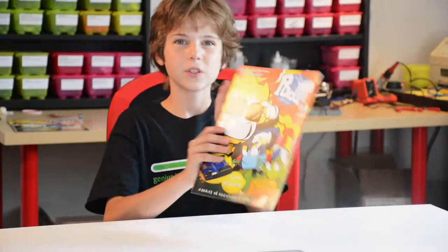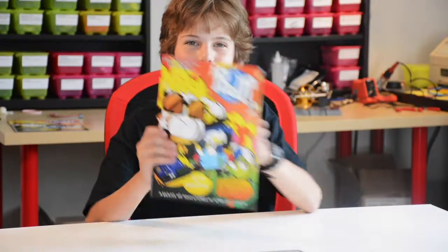Today I'm going to be reviewing volume 1. It teaches you all about the basic components. So let's get started. Here we have the first edition of the PodPi magazine. Let's see what's inside.